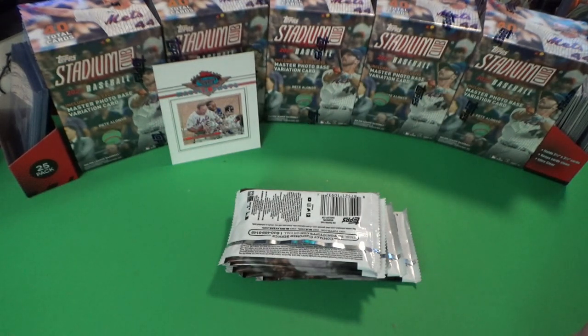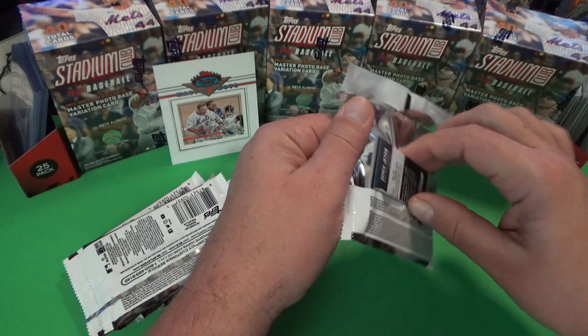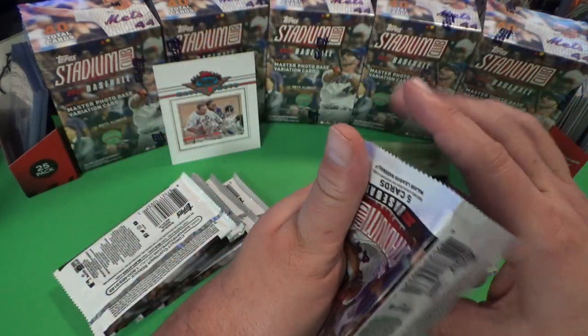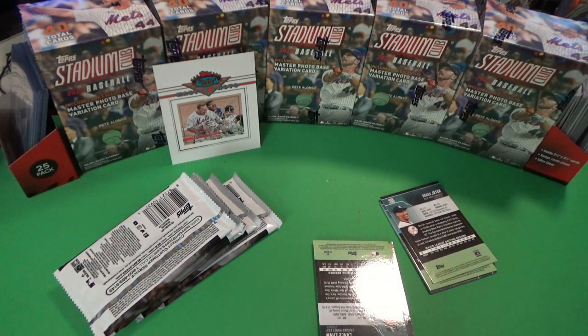Don't plan on getting any autographs based on what we just read — they're one in six thousand packs. Let's just give you a little look at this product in case you find it on the shelf and are contemplating on it. Hopefully this gives you a good idea of what to expect.